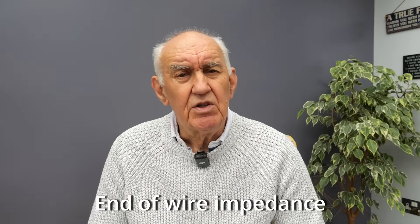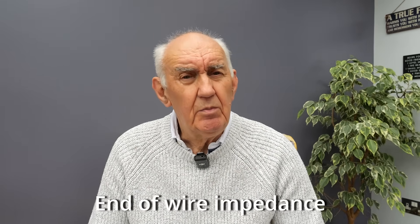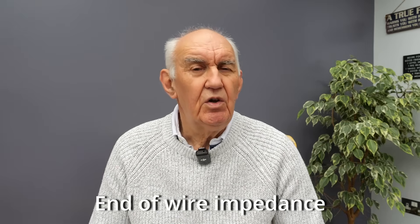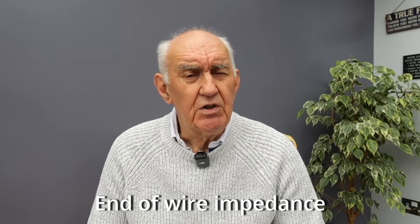If you take a half-wave length of wire, that represents a high impedance on 7 MHz and all the harmonics - so you've got a high impedance on 7, 14, 21 and 28 MHz. If you use a 49-to-1 unun, that converts that high impedance down to a low impedance, which makes it friendly for your transceiver. But it only gives you the amateur bands 40, 20, 15 and 10 metres - it doesn't give you the WARC bands.